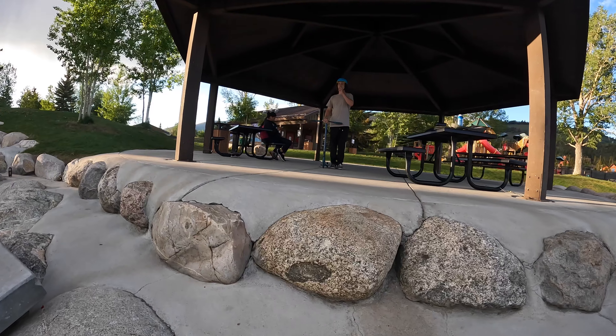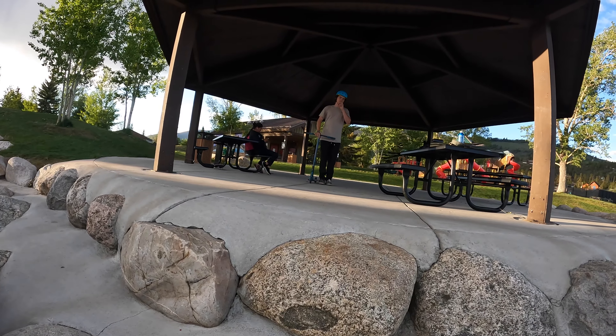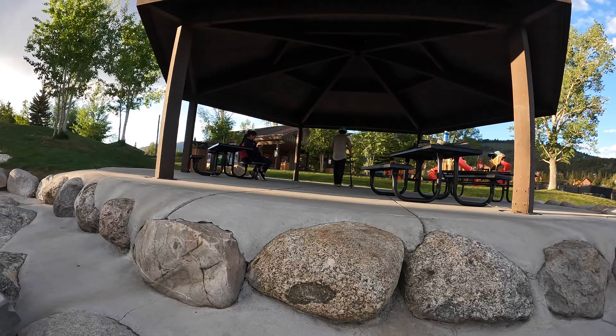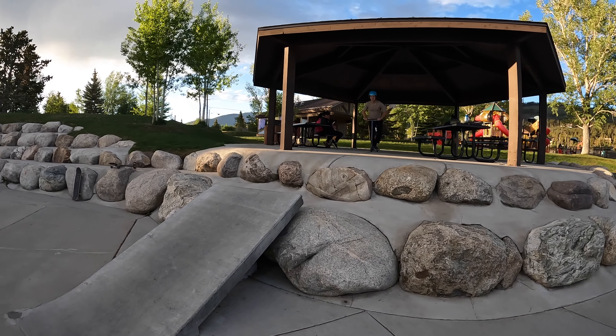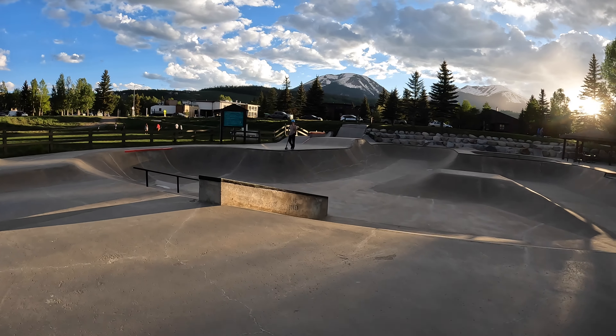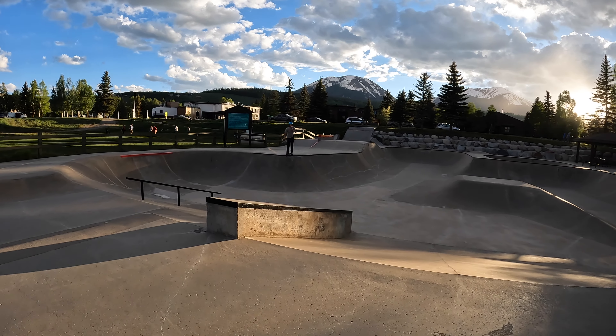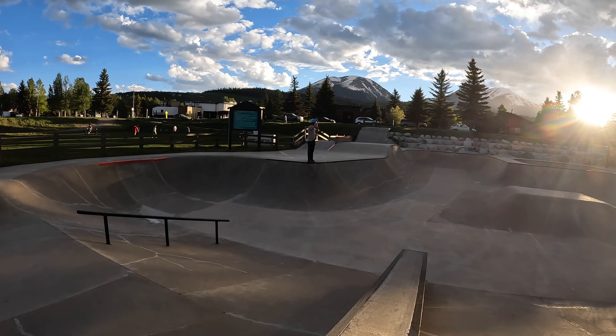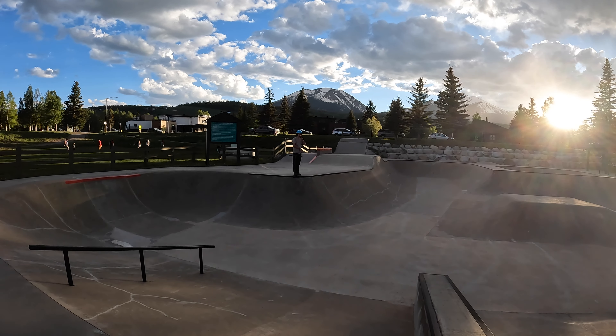We're up here in the pavilion, going to put the microphone in my pocket and whip it. I think that whip will be less scary than a bar. I'm sure that didn't look impressive but it was actually really scary. This little box jump right here looks pretty fun so we're going to do a couple things on that.